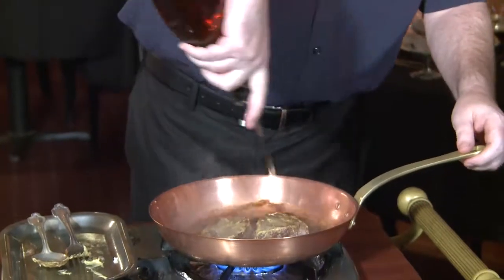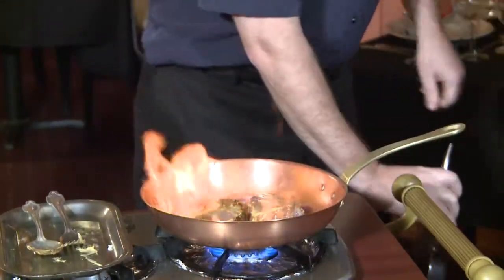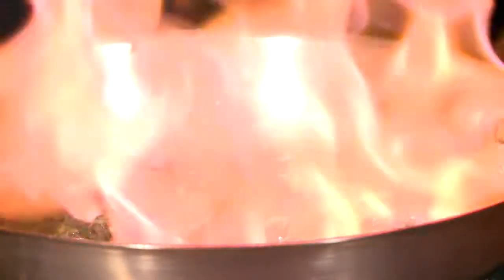The most important part — we're going to be flaming the beef with cognac. A little bit of flame. Always burn off your alcohol. Once the alcohol is burned off, we'll flip the meat.